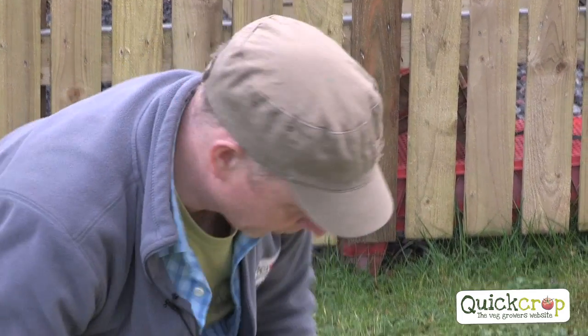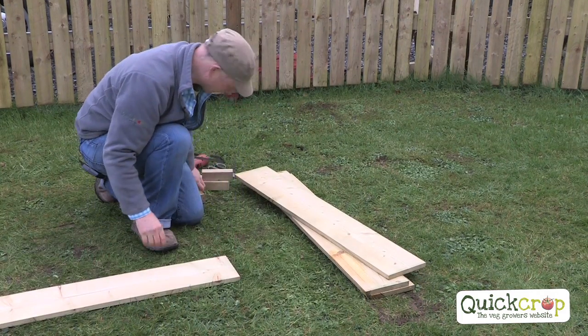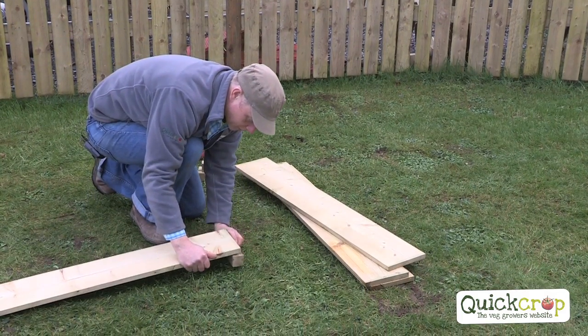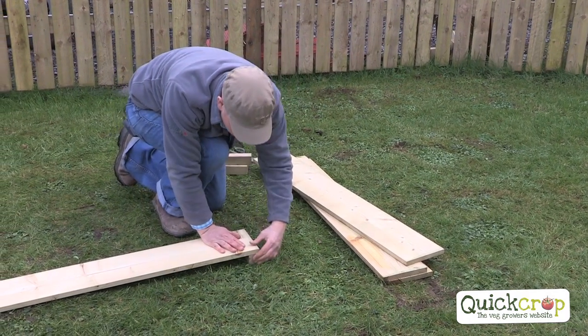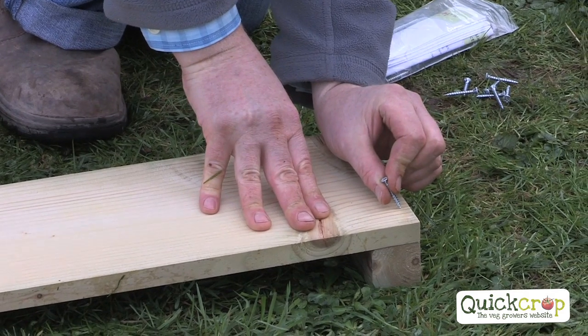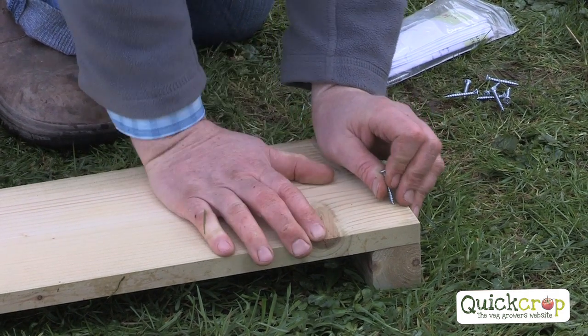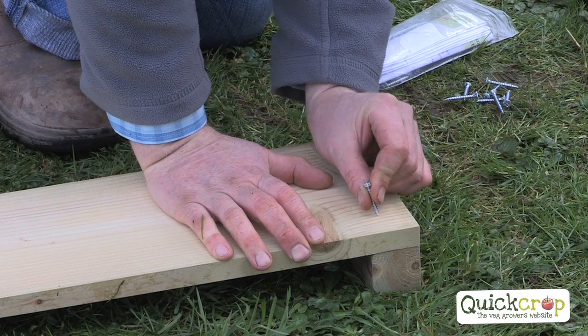It's really very simple to put together this one. All the timbers are the same length, so I'm going to put that down on the ground like that and we're going to put our corner post in under the timber, sitting it flush just like that. Don't put the screw too close to the edge otherwise the timber can split, so get it in as far as you can - about an inch.